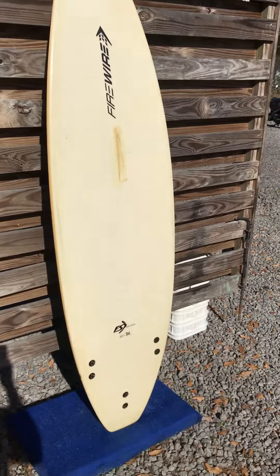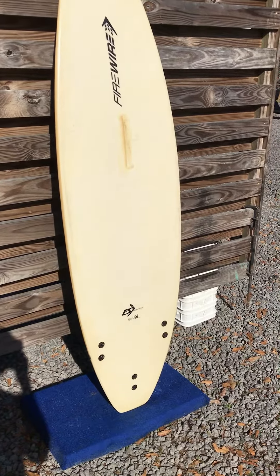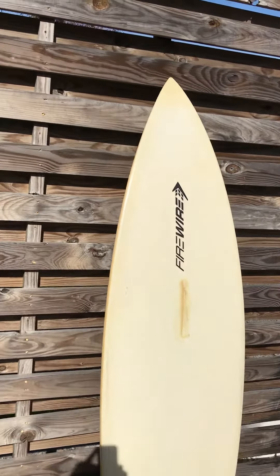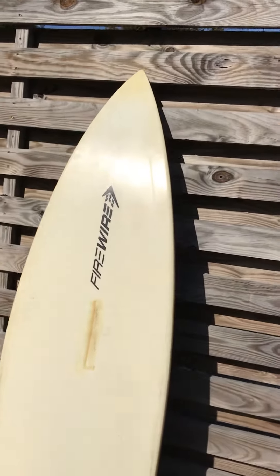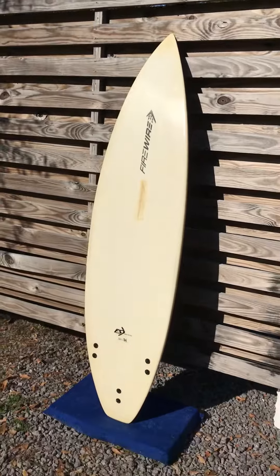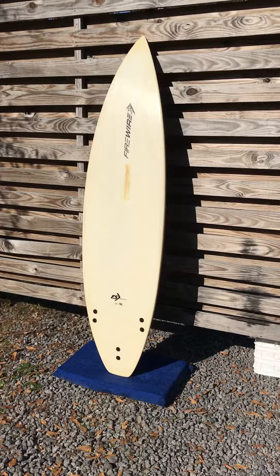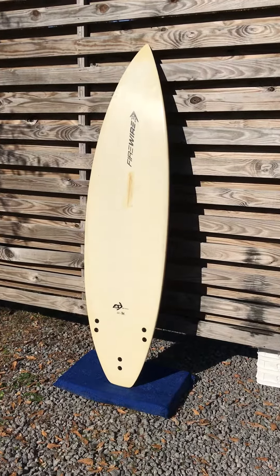It can be yours at shredseason.com, guys. Thanks again for watching. Please feel free to message us, give us a call, shoot us an email — whatever you prefer. We're happy to help you out. Our goal is to hook you up with the perfect board for you. Thanks again for watching, this is Liam in Charleston, have a great day.